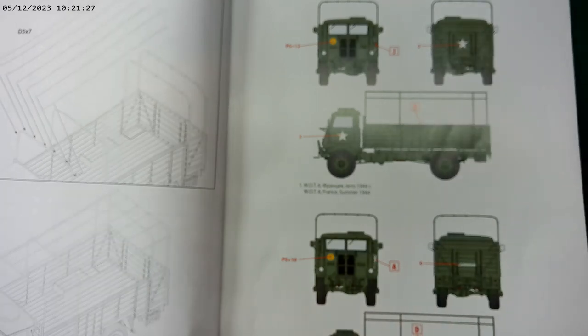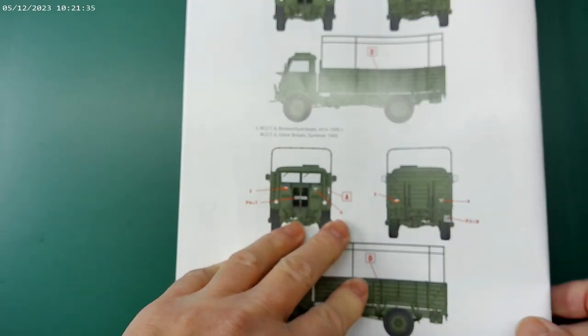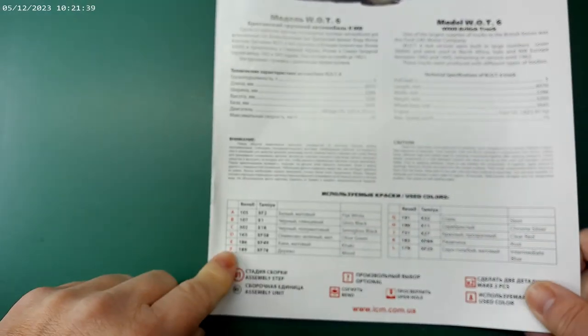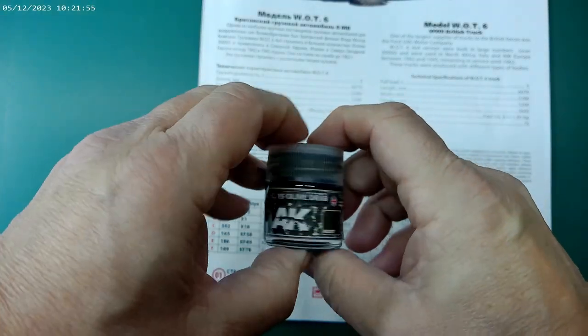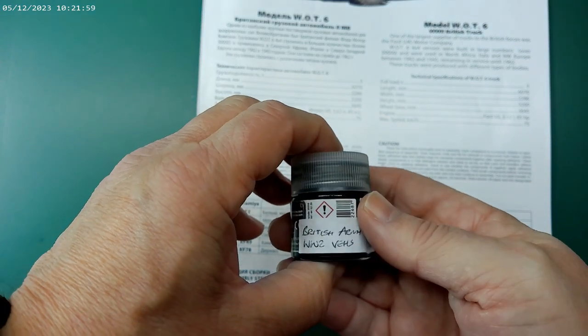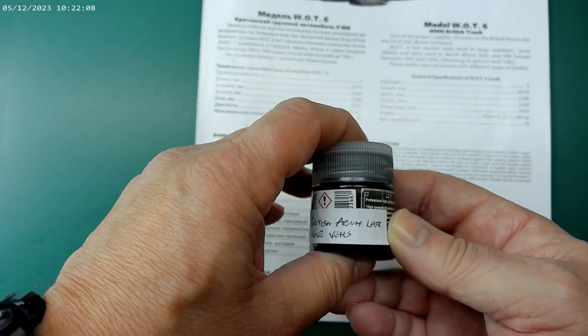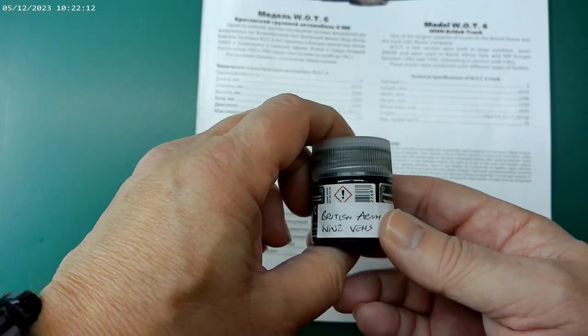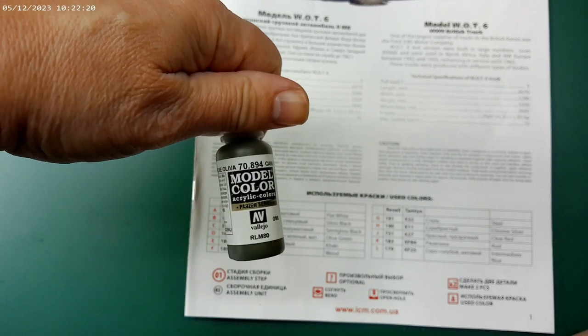It's a fairly straightforward color scheme. I'm going to go with probably one of these color schemes — they're pretty much the same to be honest. ICM colors are based on Revell and Tamiya, so as you know I'm a great believer in Vallejo, so I'll probably use Vallejo. However, I do have some AK Real Color paints that I'll use as an alternative. It's a sort of British Army light green color.